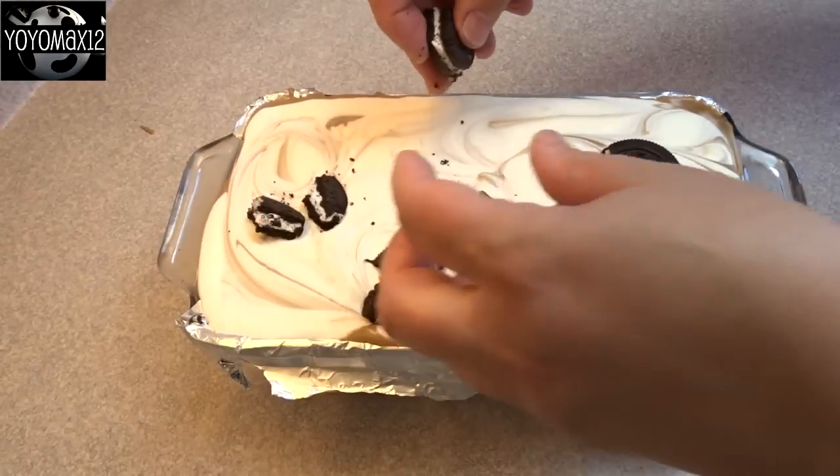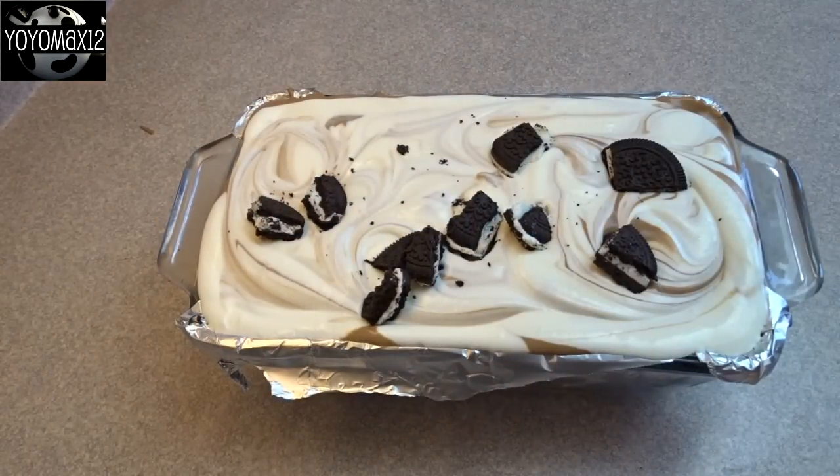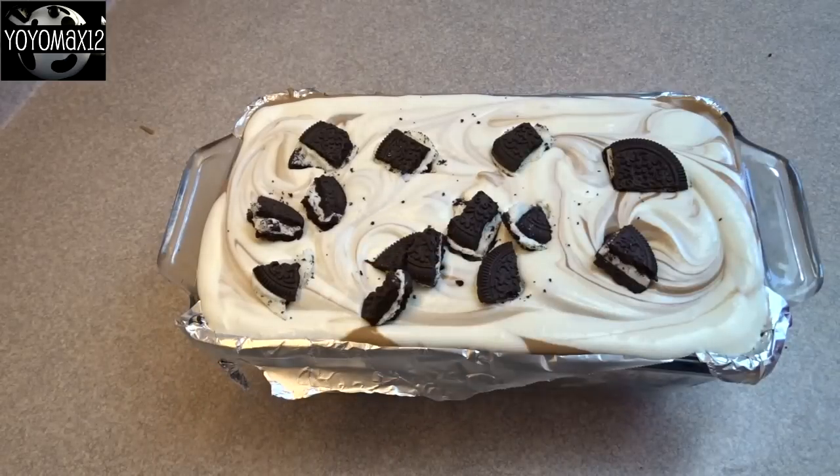Then I decorated the top with a few chopped-up Oreo cookies. Then you're going to put this in the freezer and allow it to sit for six to eight hours. I left mine in the freezer overnight until it was very, very firm.